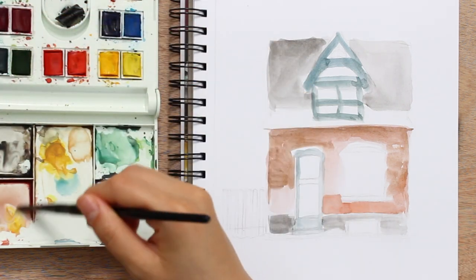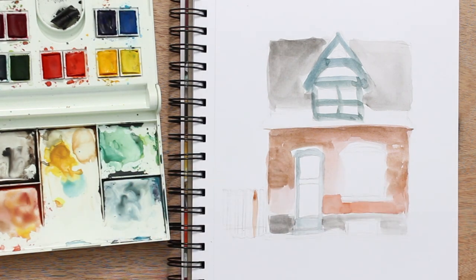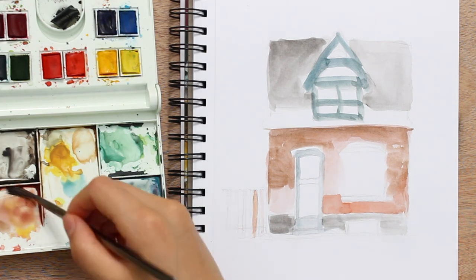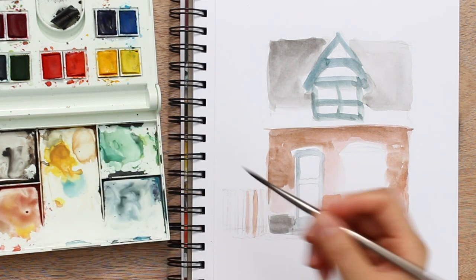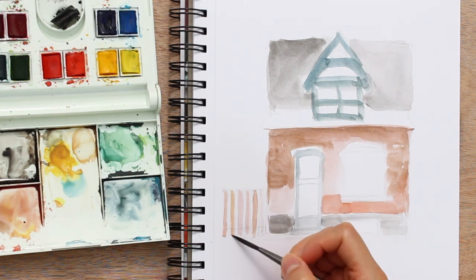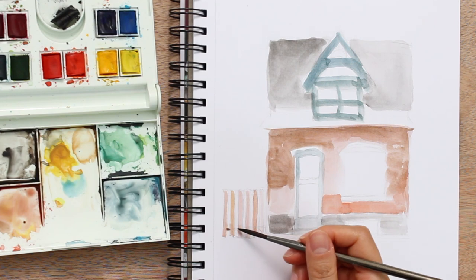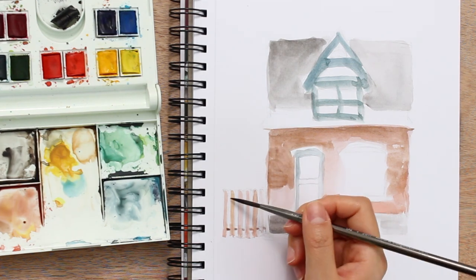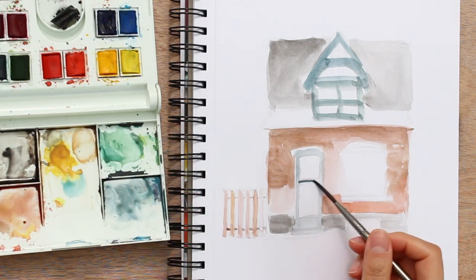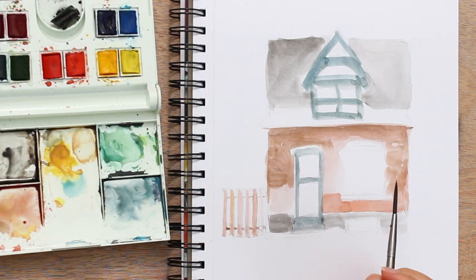So now I have the basic blocks of color for the house down, and I'm just putting some color on the fence over here. I know it doesn't look like much right now because everything is just very blocky and rough. The thing about putting down the colors first before the line art is the edges are very rough and you can also see where each brush stroke is, but I promise it's going to come together soon.